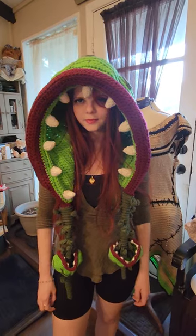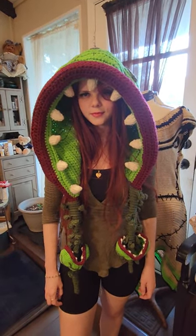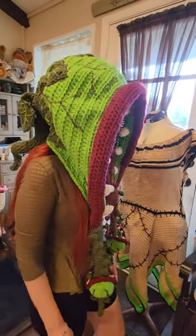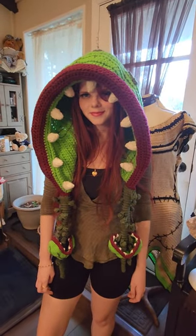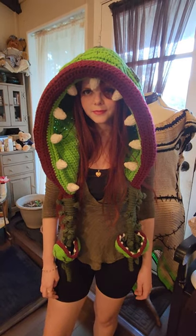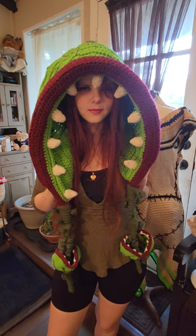It doesn't come over your face, so you can see plainly out of it. It's pretty easy and self-explanatory to wear, and it looks super cool. If you order it, just remember it is a pretty big size, but you don't pull it down over your eyes — you keep it up on top of your head. I hope you enjoyed this video, thanks!